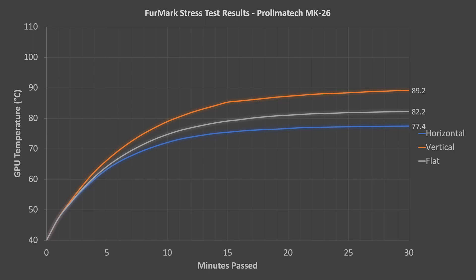Finally moving on to a different brand, the Prolimatec MK26 results look quite different. It also did the best in the standard orientation, but unlike the Arctic coolers, it did okay in all three orientations. I can't quite call it the leader so far, however, because in the horizontal orientation the P2200's temperatures were a few degrees lower with the Accelero S1. Clearly though, if you wanted to use a fanless graphics card in a non-standard case — vertically or lying flat — the Prolimatec cooler is a much better choice than all three Arctic coolers.